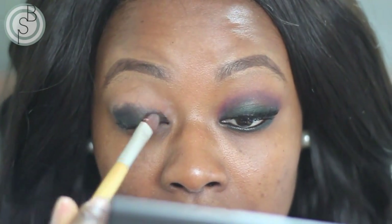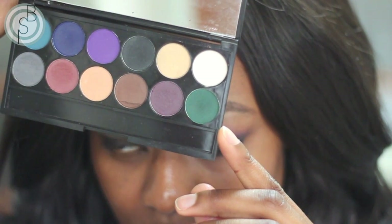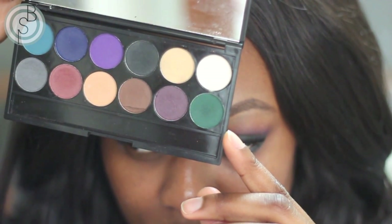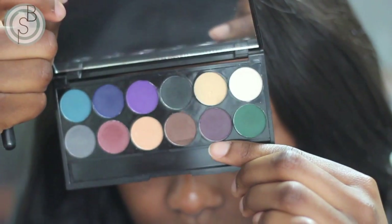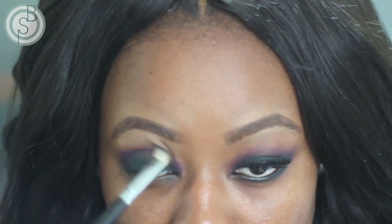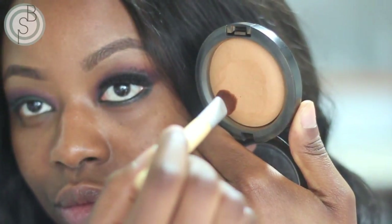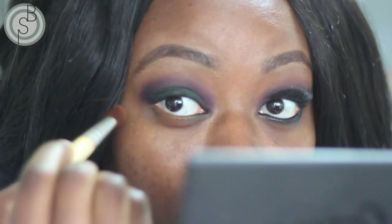Now I'm blending it out. This look only requires two colors, so it's really simple. The first one is a forest green — pack that all over the lid until you get the desired look. The next and last color is the purple that's right next to the green in the palette. I'm using that to blend out any harsh lines made with the green. I took the purple a bit too high, so I'm using my MSF Natural to tone down the color a bit.